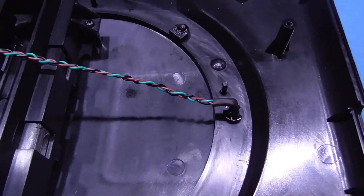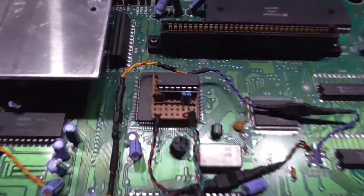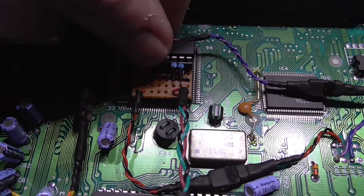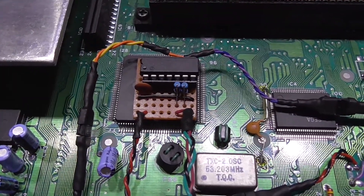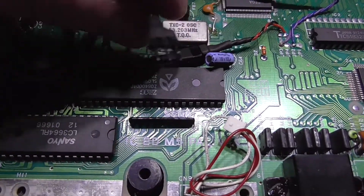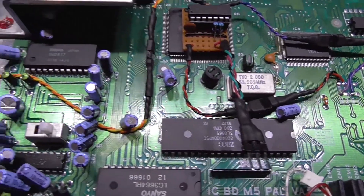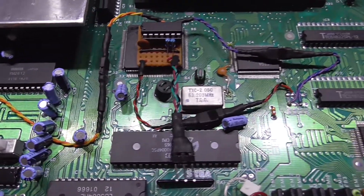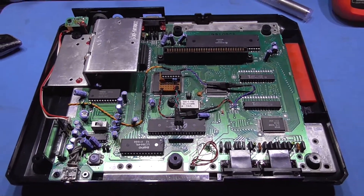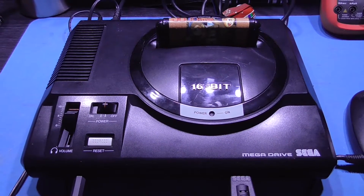Get this all wired up and we can give it a test. I've got the switchless mod wired in and used a bit of hot glue to secure it down — that's not going anywhere. We're all wired in. The only thing missing is the red and green dual LED connection, but that will get connected when I put the lid back on. All I have to do now is bolt this together and we can give it a test.